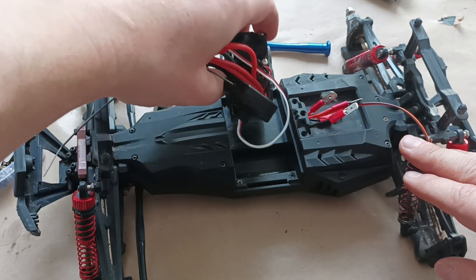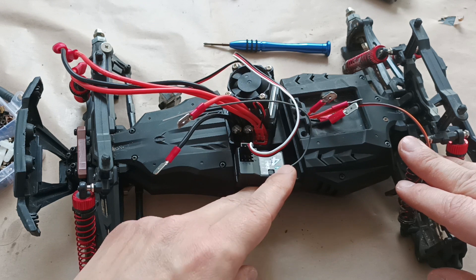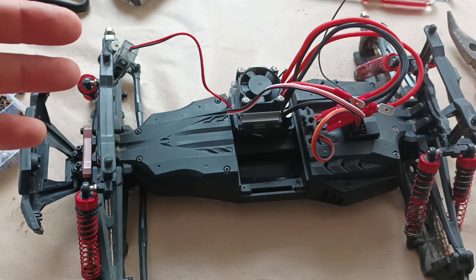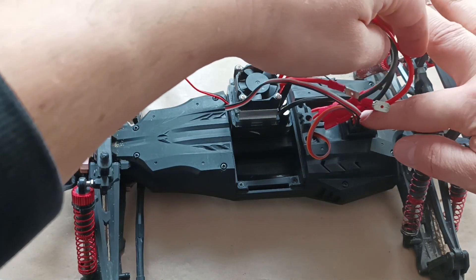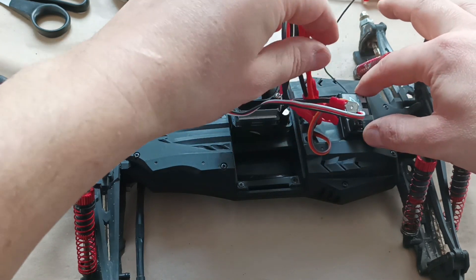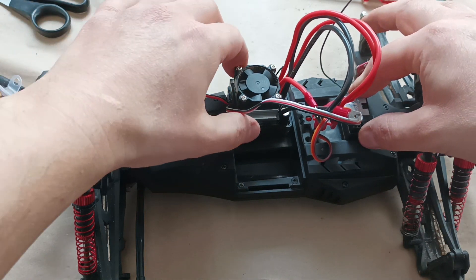Now I need to think about how to fasten the electronic speed controller here with the receiver, which should be an easy thing to do. After thinking about how to put all these components together on the surface, the final setup would be this one. The electronic speed controller fits well here — it doesn't even move. The receiver fits well into the space here too, so I will apply some silicone around the receiver and around this speed controller so that they are fixed in place.